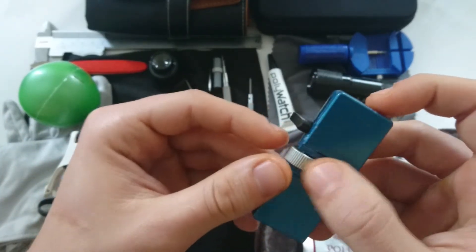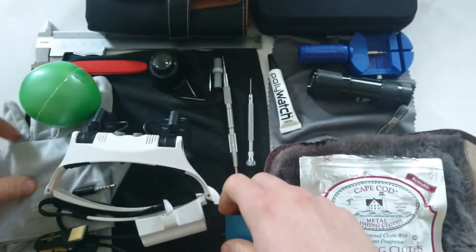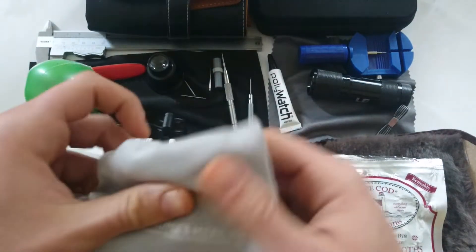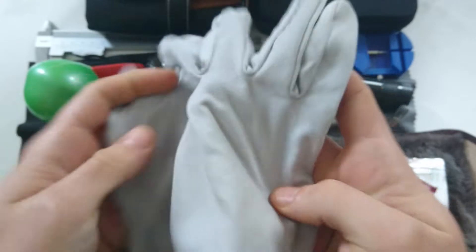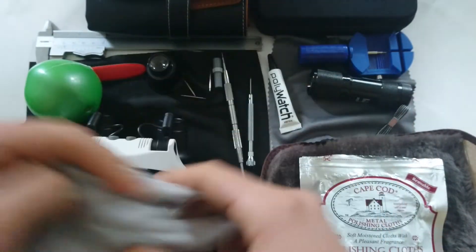Also, to open the case back for vintage watches — a couple of cloths and also a glove so you can wear it while you're taking care of your watches.